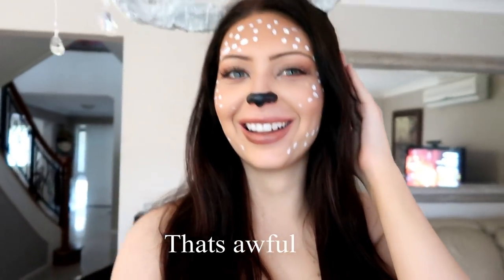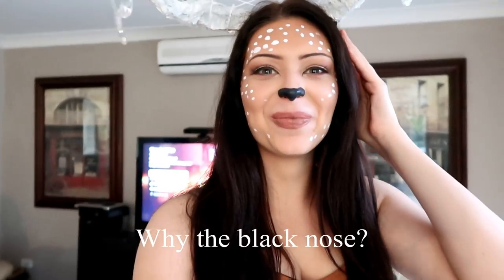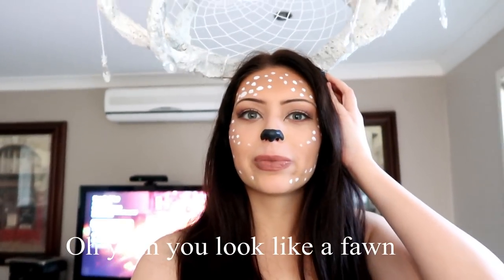Hey hey, what do you guys think about this look? What's that for? What is it? It's my Halloween look. Do you have a reindeer or what is it? Are you a reindeer? Why the black nose? It's supposed to be a fawn, so the fawn has like a button nose.